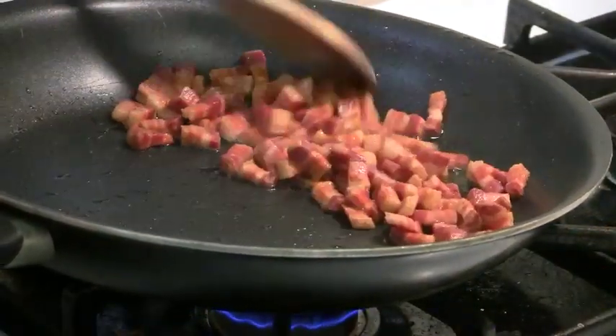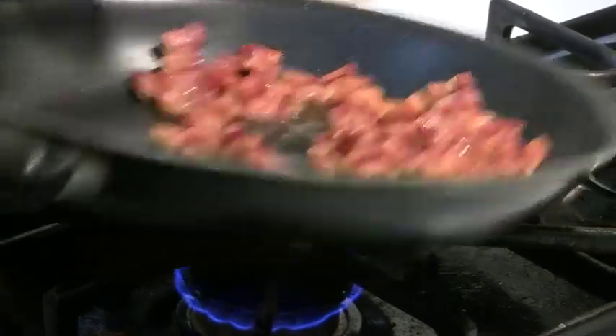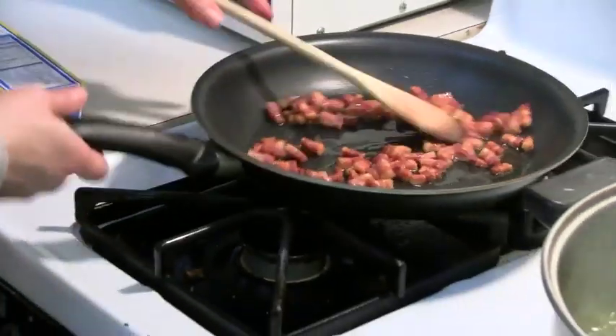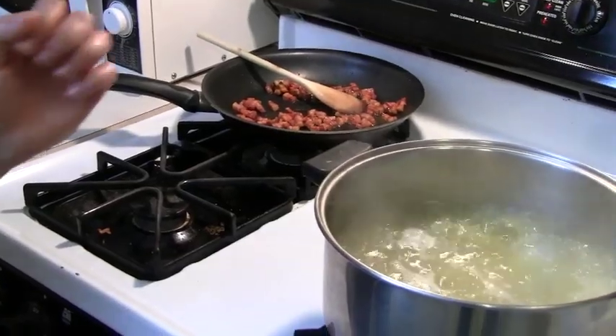Our pancetta is definitely ready. Look at how golden brown it became — it's nice and crispy. I'm going to turn the fire off and just let it sit there for a second until my spaghetti and my eggs are ready.